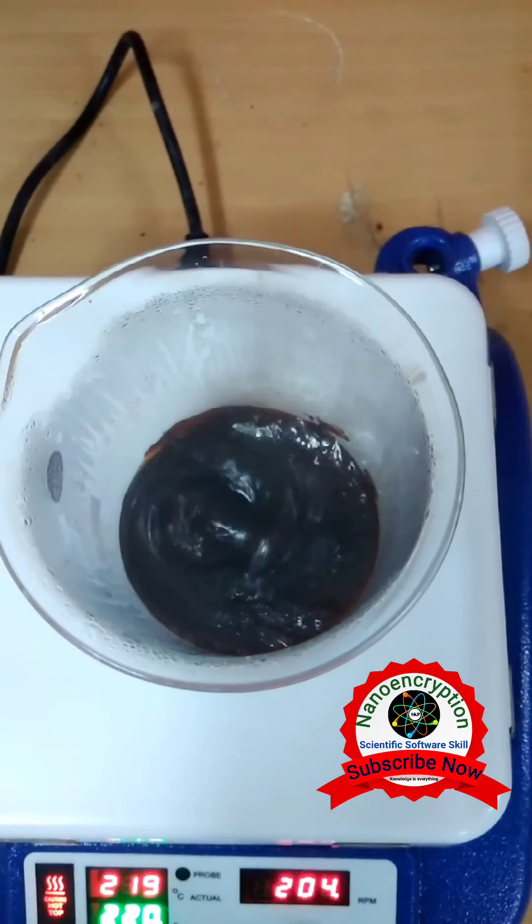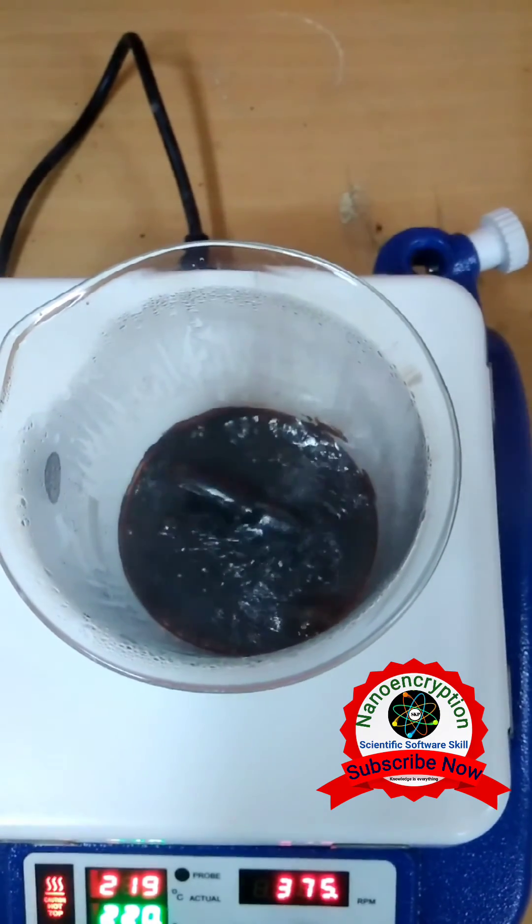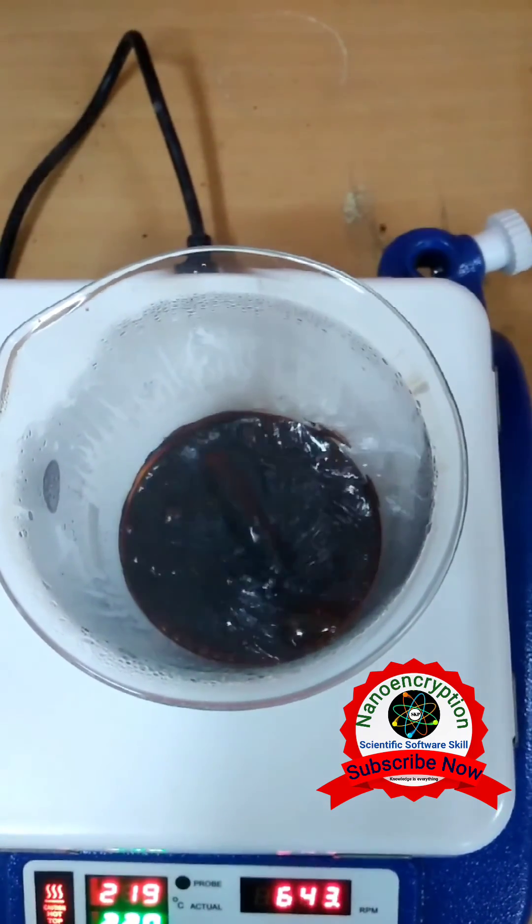Then after, grind it. Then after, we get the desired fine powder sample.